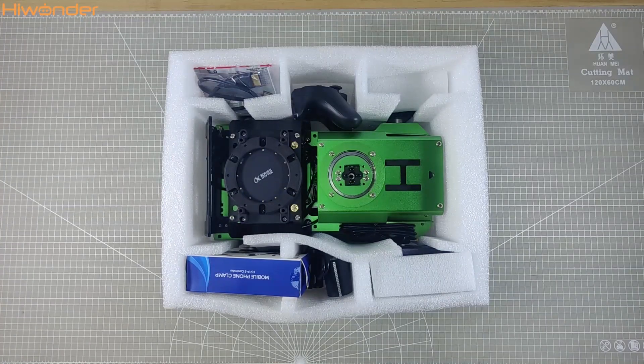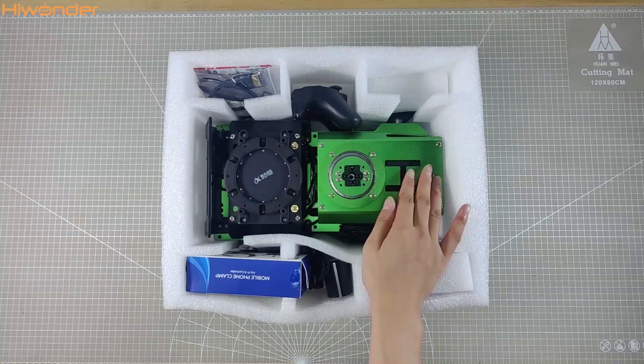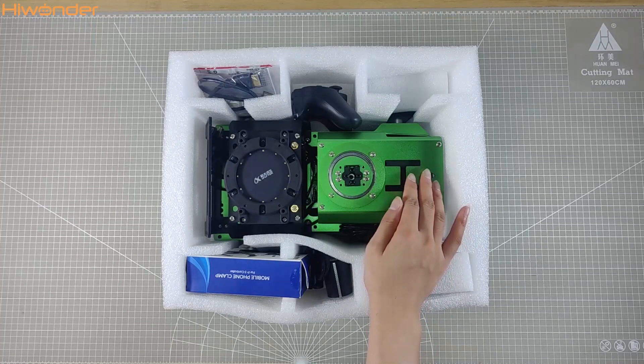Hey everyone, welcome to today's video. We are diving right into the JetArcher Advice Kit package, so let's find out what items are included.